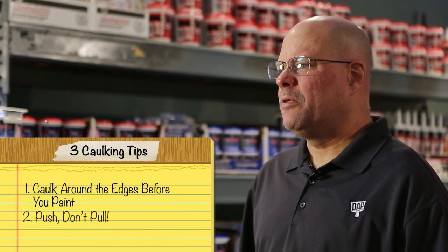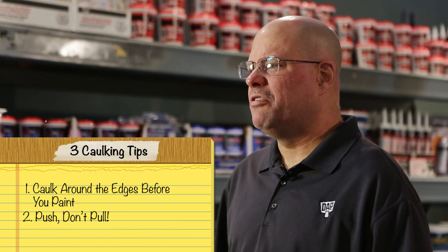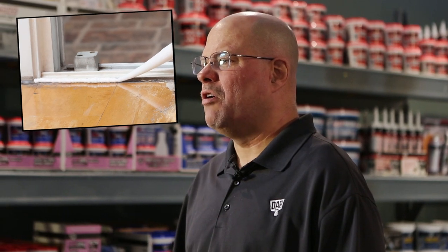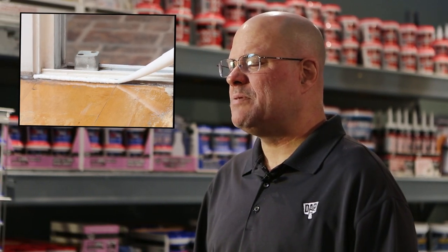A lot of people load up their caulk gun, start at the far edge of the surface they're sealing, and drag the gun back to them. Stop. When you do that, you're actually less likely to get a consistent bead the whole way across. Instead, start your bead at the near end and push the gun away from you, toward the far point. If you keep pressure on the trigger consistent, you'll get a nice smooth bead the whole way across with no gaps and no slumping.